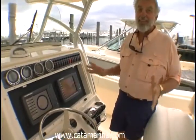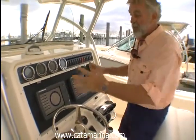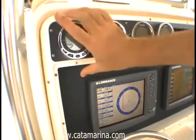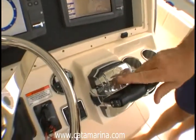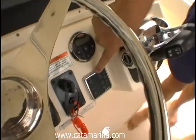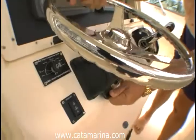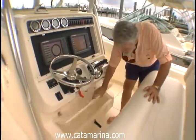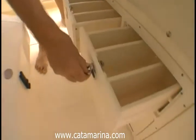For a center console boat, this is an incredible console. These are 12-inch displays, but as you can see, you have room for a pair of 15-inches here, no problem. Suzuki's electronic gauges, all your breakers are right here in front of you. Electronic throttle and shift. Individual engine trims. A tilt wheel. And then down here, more storage space, as well as drawers under the seat.